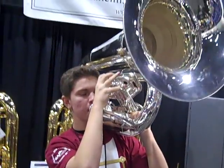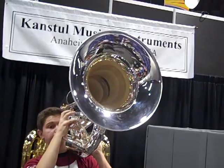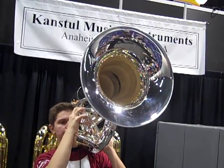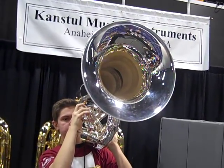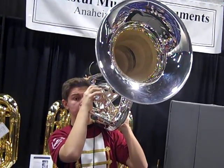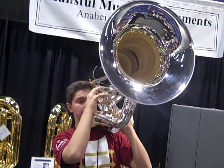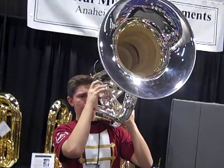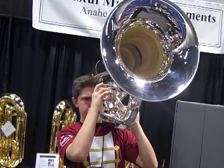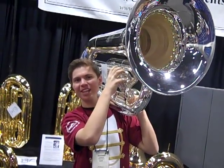So go ahead and play a little. And it just sounds like one of those huge bass drums.